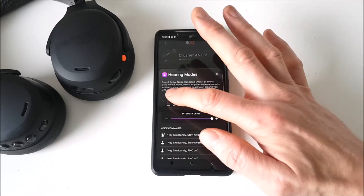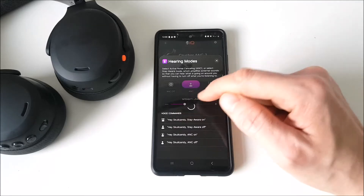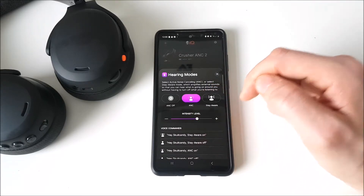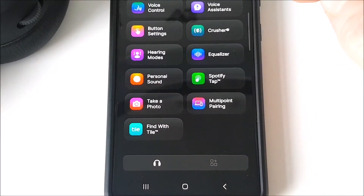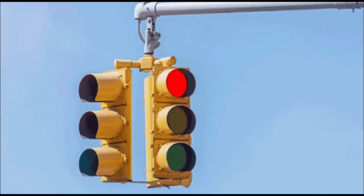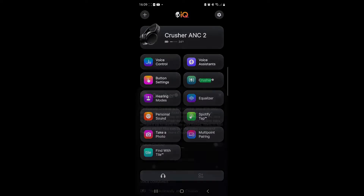The same applies to the Clear mode — you can select your preferred level, and even set it to its highest point to pinpoint more sounds around your surroundings, like smoke alarms or traffic light signals. You can also manage your voice assistance settings from within the app.